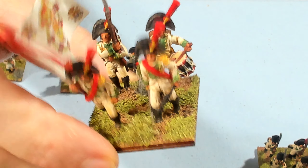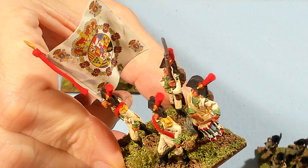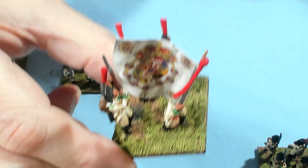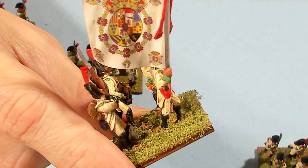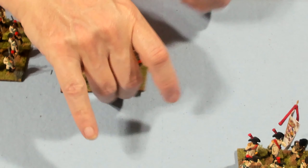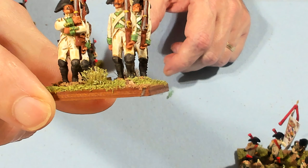Now this is the command stand. You've got the drum. The standard had an Elmer's coating but it also has a Testors Dullcoat sprayed on it to get rid of any shine. You can also see the little tufts that I put on there.